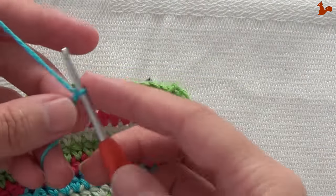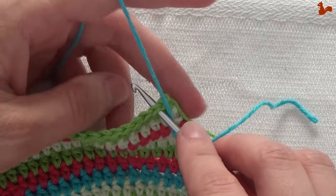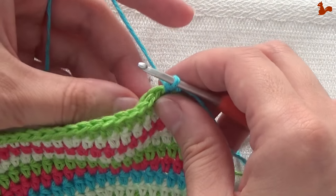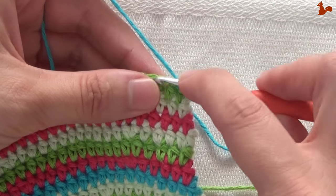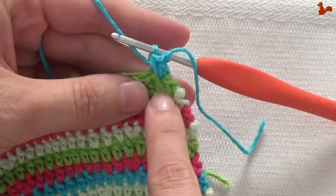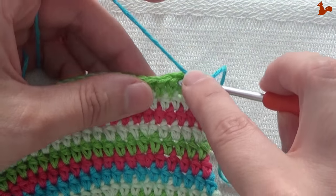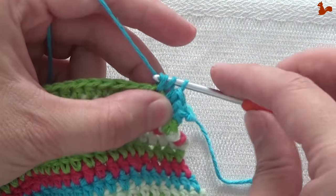Row 20 — new color yarn. I'm going to start with a standing half double crochet in the second stitch, taking the thread with me from the previous round. I'm going to do two half doubles in that same stitch. So we've just done two half doubles in the second stitch, followed by eight half doubles, one on each of the next eight stitches. And then we can almost start the repeat unit.